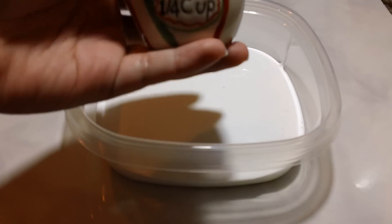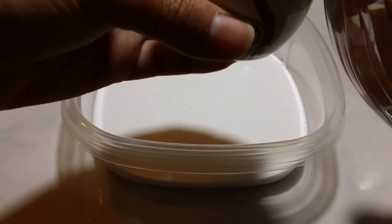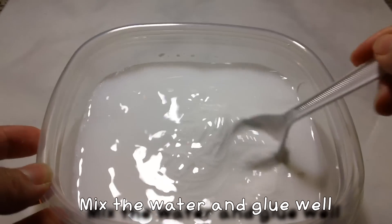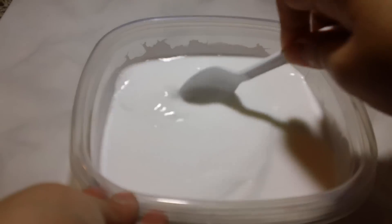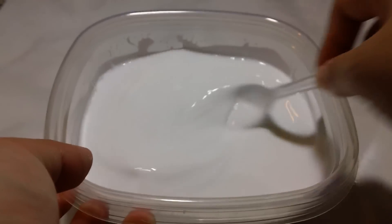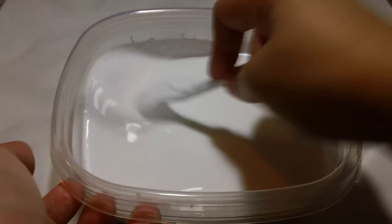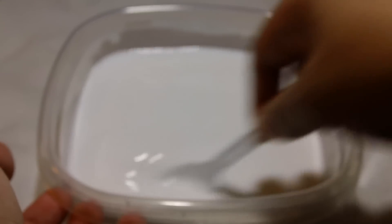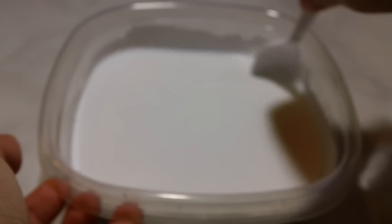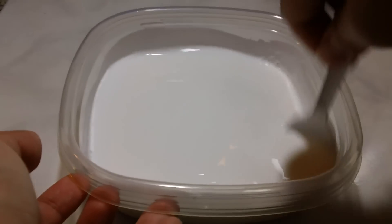So the next step is to add 3/4 cup of water, and it needs to be warm water. Eamon says it looks like milk. No, it's glue and water. Water and glue makes milk, according to Eamon. So remember: water and glue equals milk.